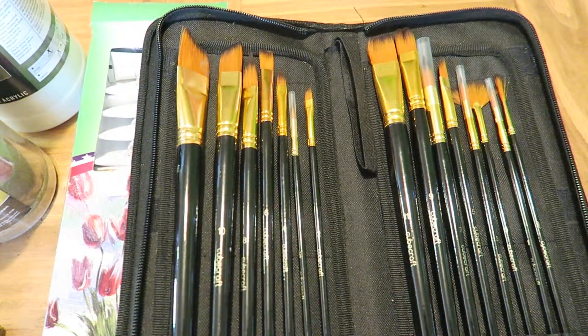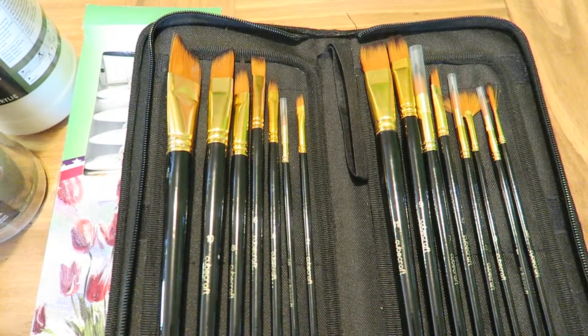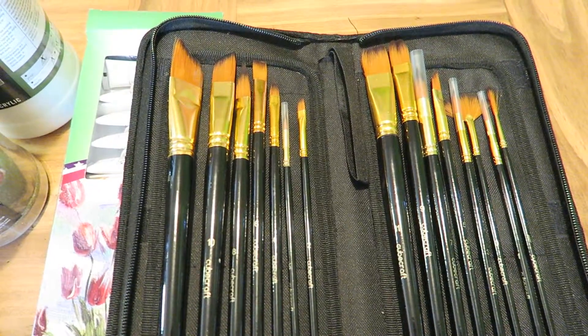It's also got this handy case that you can zip up and put into any bag and not worry about your brushes getting bent. So I like that too.